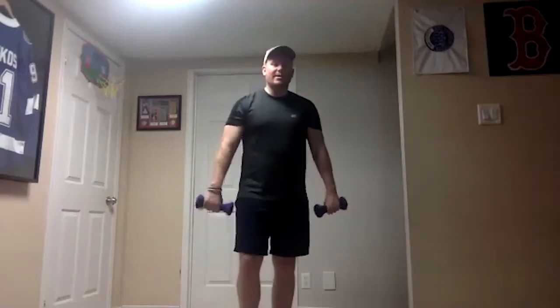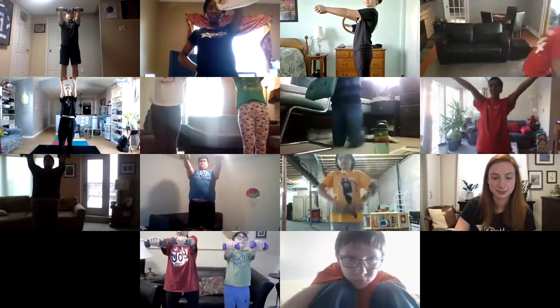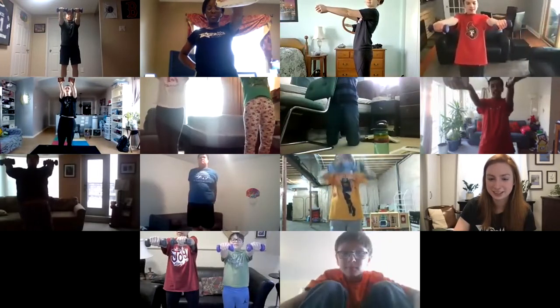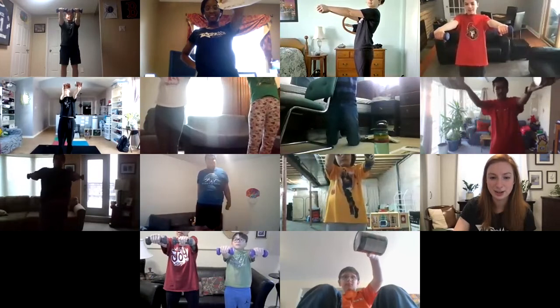Same thing — Alyssa's one weight, I'll do two weights. On the count of three we're going up. Ready, one, two, three — we're up. One Mississippi, two Mississippi, three Mississippi, great job, six Mississippi, good job, eight Mississippi, good job — ten Mississippi. Good work everybody.